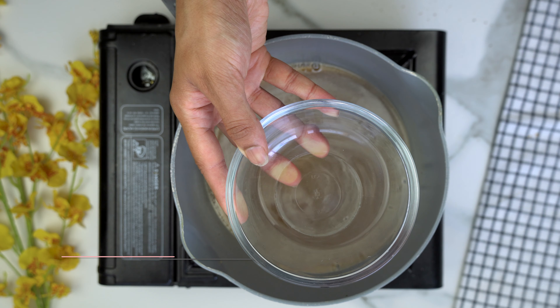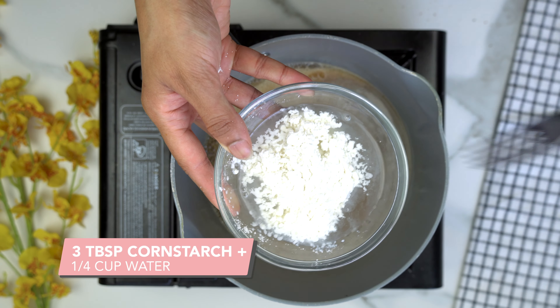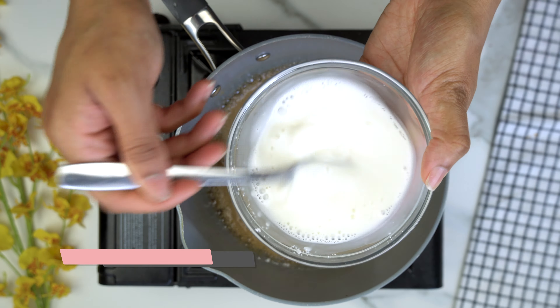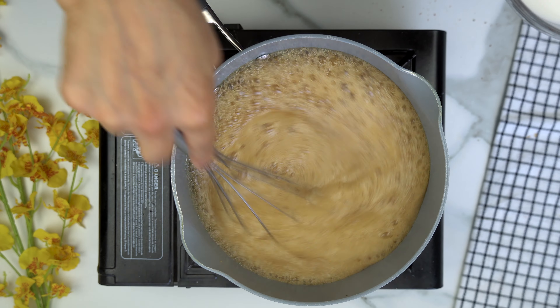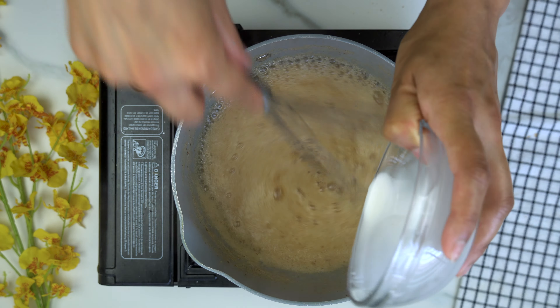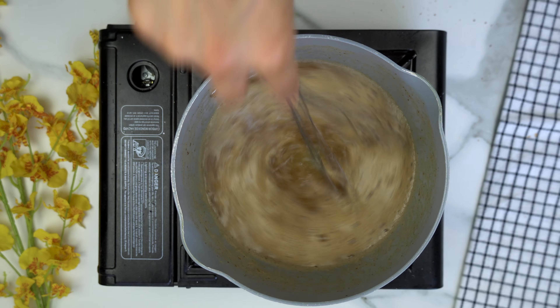We're going to make a cornstarch slurry, which is three tablespoons of cornstarch plus a fourth cup of water. Mix that until it's completely lump-free. While whisking the saucepan mixture, slowly add in your cornstarch slurry and keep mixing until the mixture starts to thicken.